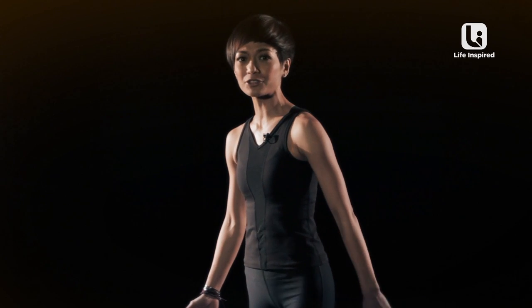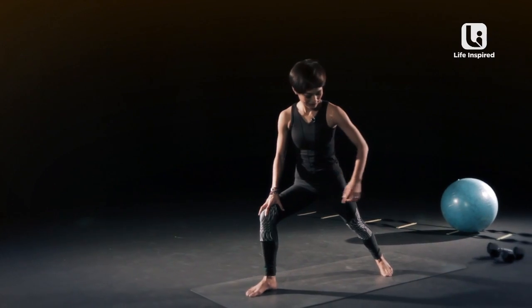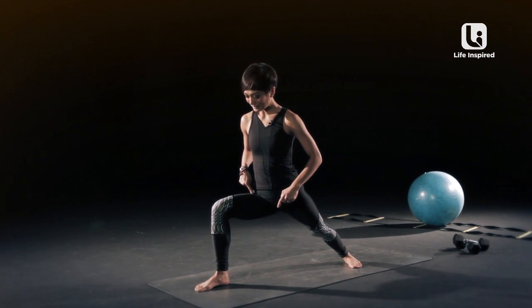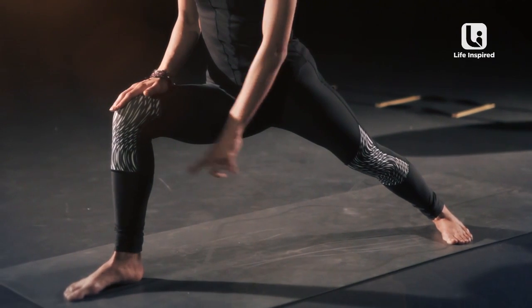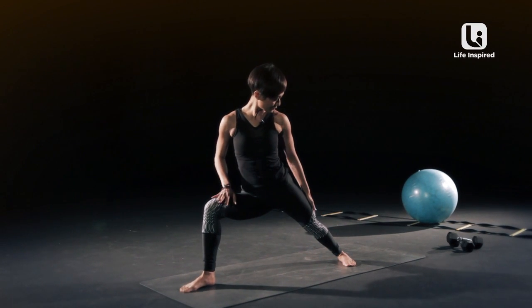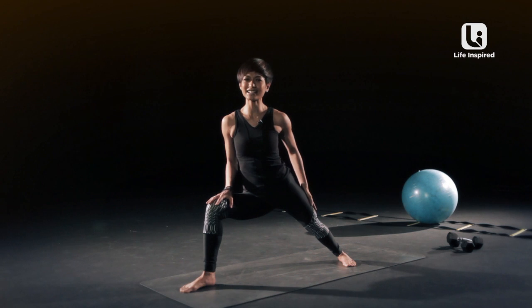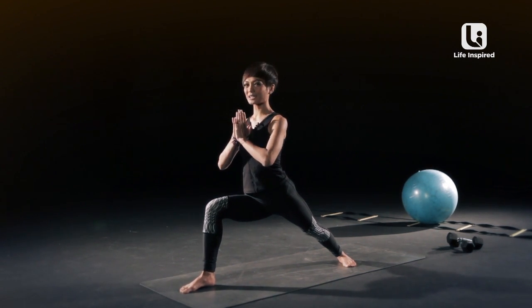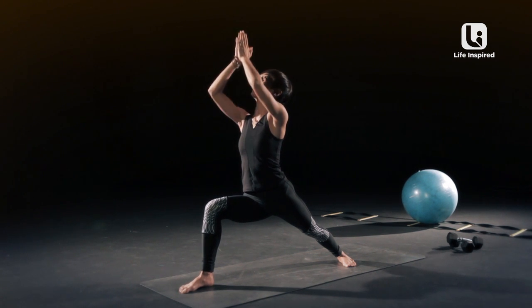Bringing your left leg back about three to four feet back, and bring your heel down. You're gonna bend your front leg, making sure that your thighs and your mat are level, and make sure that you are strong and proud here, and move your hips forward, bring your arms together, and shoot your arms up.